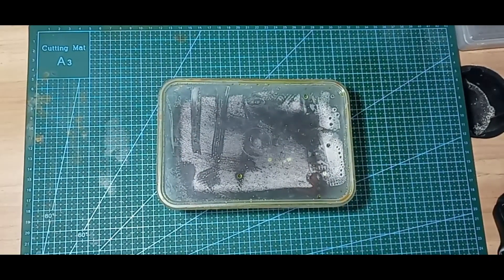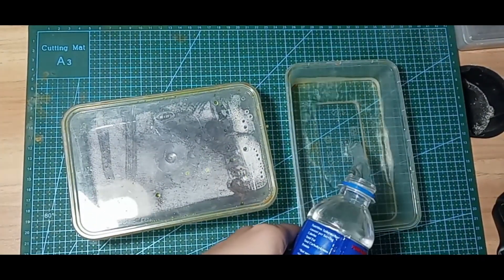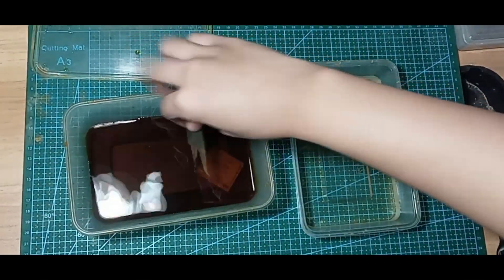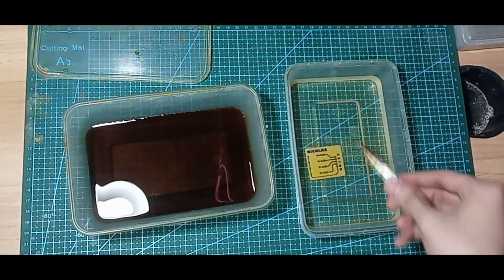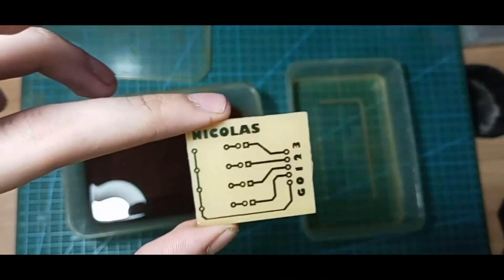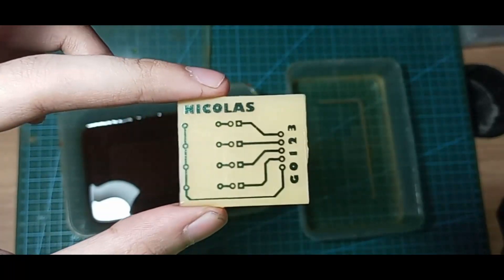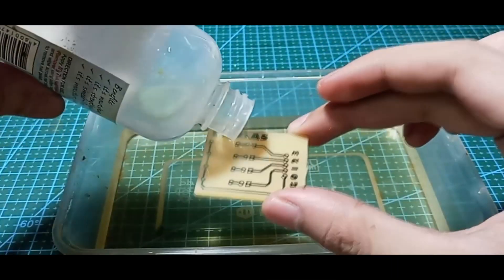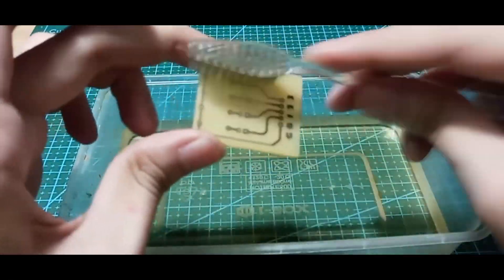After waiting approximately 1 hour, all the unwanted copper should be removed. Now you just need to clean the PCB with water. Use acetone to remove the film — this will reveal the copper. You can also use sandpaper, but I don't really recommend that method.